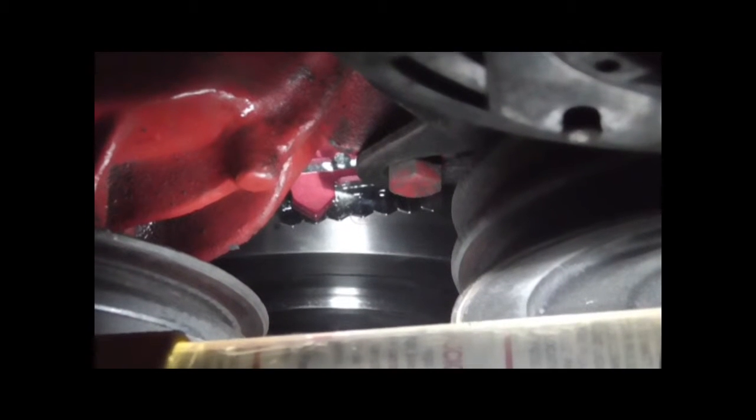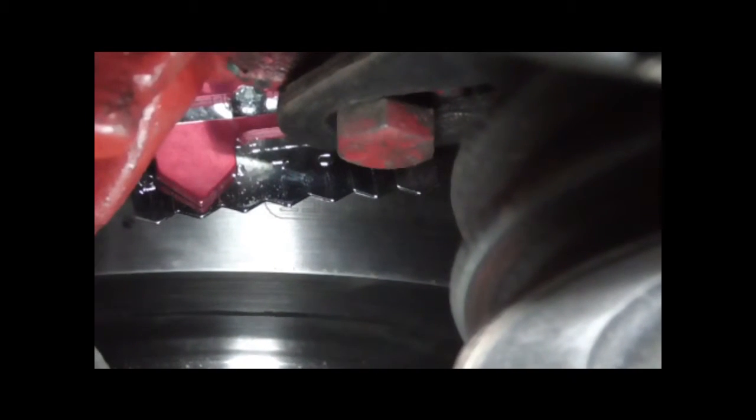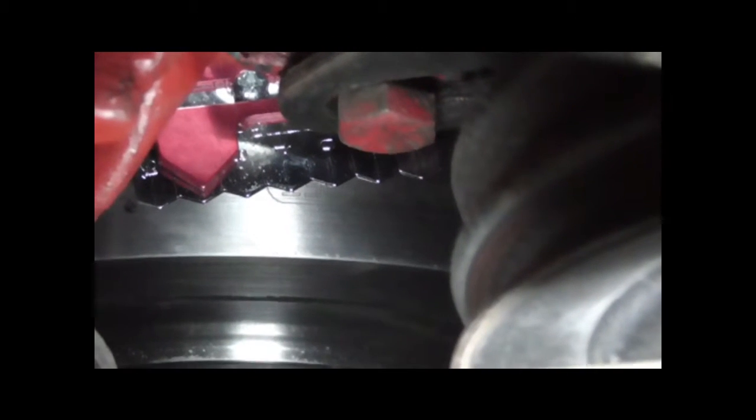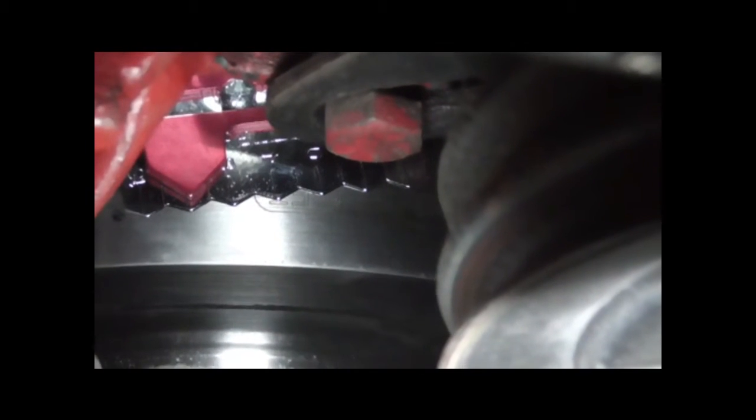We've turned the engine counterclockwise now and have made contact with the piston stop, so we'll make another mark at the zero point on this tab. And then I'll rotate the balancer so that from the bottom we can take the middle measurement, and that'll be top dead center.